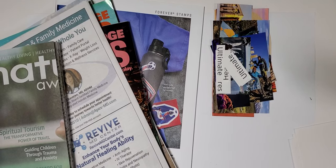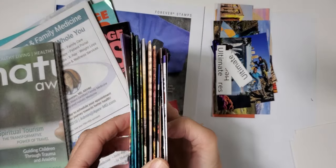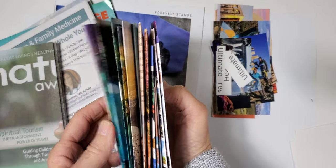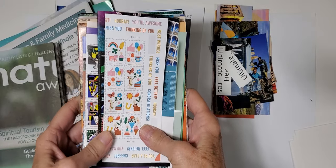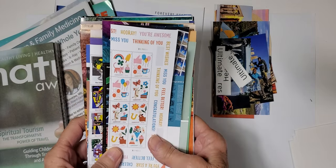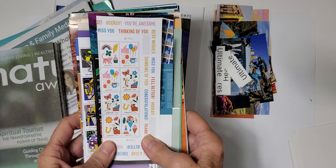Hey there everybody! In our last video, the last 'Craft With Me' video, I did a magazine harvest and we came up with some awesome pages to use in the creative journals that I've been making for the Etsy store. Mentioning the Etsy store — you guys, if you just go to the Etsy store and visit, you can also like things over there, and it really really helps me.